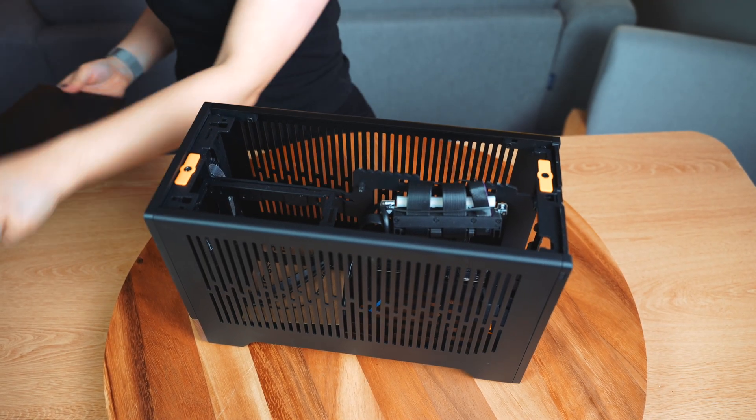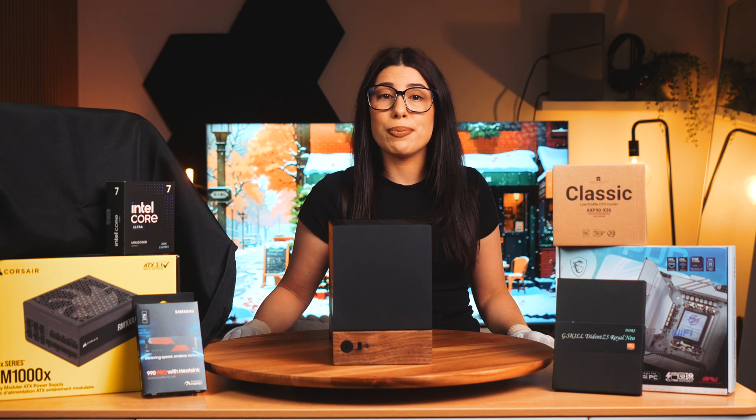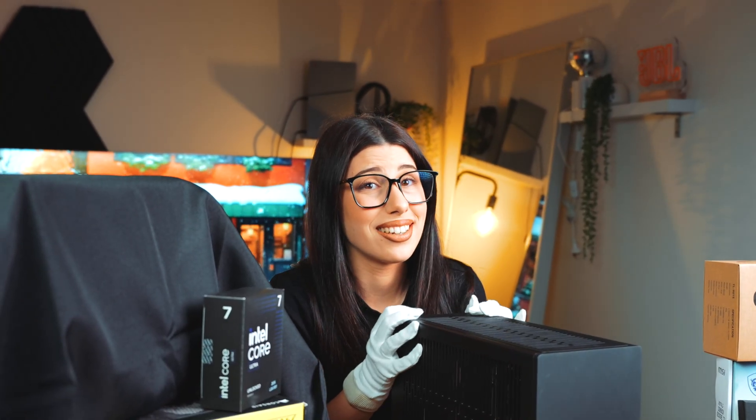We have two brands to thank with some disclosures: MSI and Intel — thank you for gifting parts for this build. The rest I did purchase myself. Enough talking, let's get building. I'm so nervous — this is my first build without guidance.